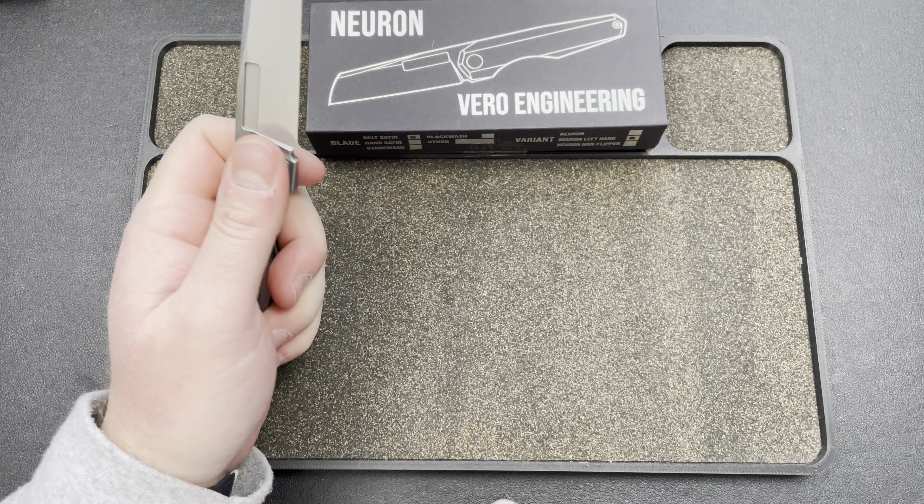It's comfortable in the hand — it's got a little thickness to it but it's cool. It has a flat grind; a hollow would be sick on this, by the way. It's essentially an Axon-ish knife with a double-detent system. The flick is really where it's at.